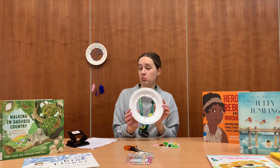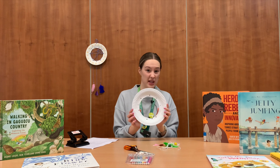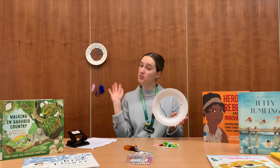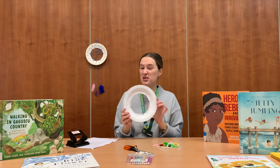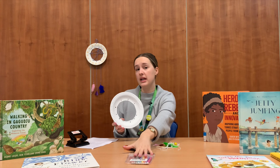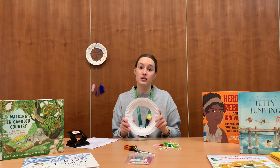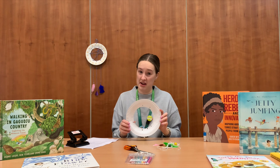Now you can pause here and decorate the outside of your plate however you would like. Mine I tried to make look like the sun, but you can decorate it however you would like. You can use textures like I've got here, but you can also use paint or glitter glue or crayons or whatever you've got lying around at home.